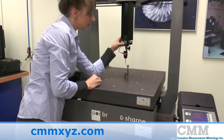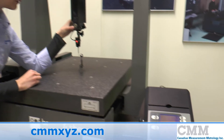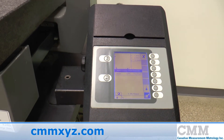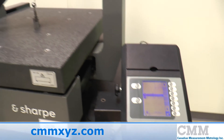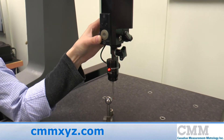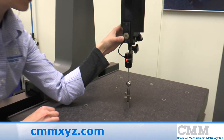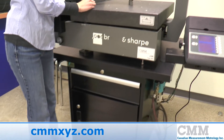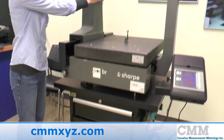The unit features the Reflex microprocessor box that enables all geometric functions to be measured utilizing the Touch Pro. This system was manufactured in 1998 and features a lockable cabinet and an extremely portable design. It is ready for immediate sale.